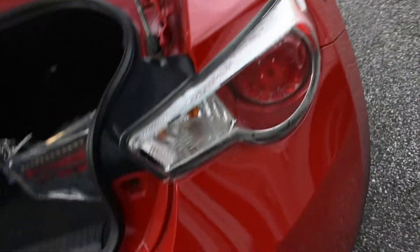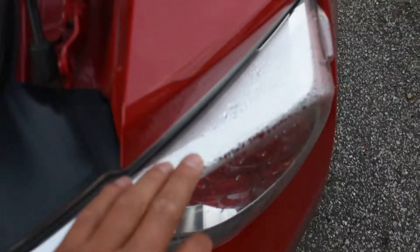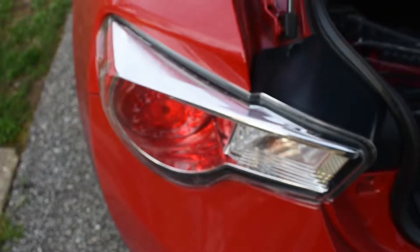The main reason why I got new taillights is because the old one got oxidated. Water got in it, so all the moisture is in there. It honestly looks very, very bad compared to the other one. So it was time for new lights.